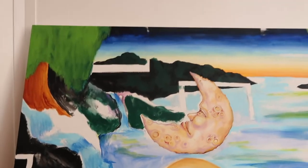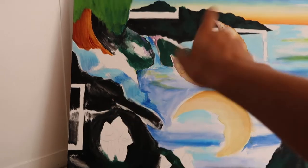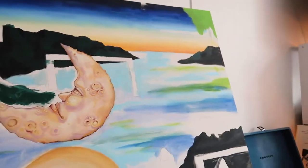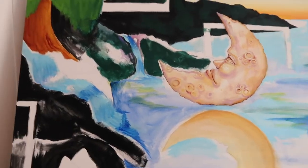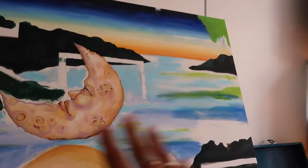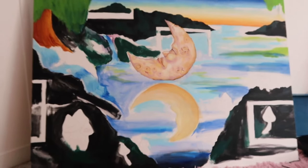My painting literally looks crazy right now, but it all makes sense to me — I just have to define it more. I hate this stage of painting. I want to get to the point where I can go in on the details. At least I'm getting color on everything, so that's good.